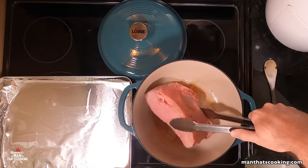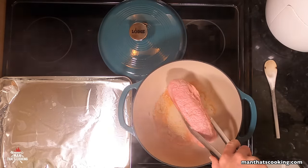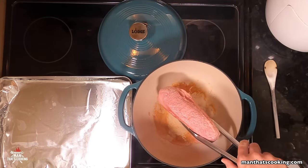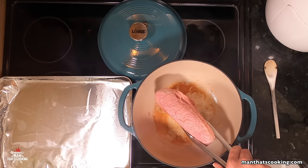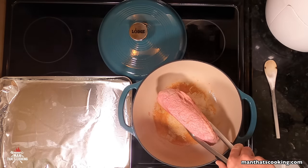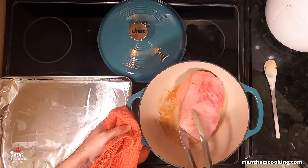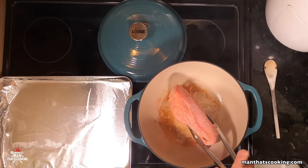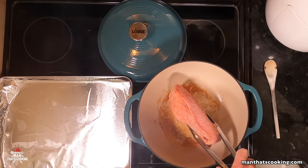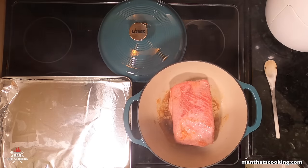Use some tongs and sear the beef on the sides as well. While you're doing this you're adding flavor to the beef and building up fond at the bottom of the Dutch oven — and that fond is flavor. You can see that brownness starting to build up at the bottom. That's good stuff.